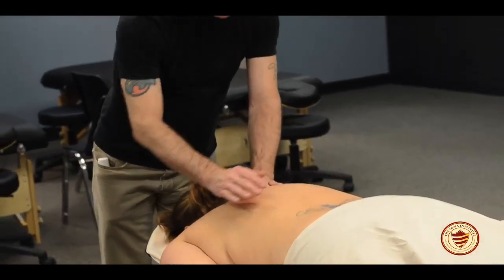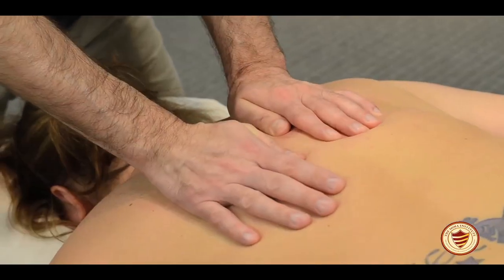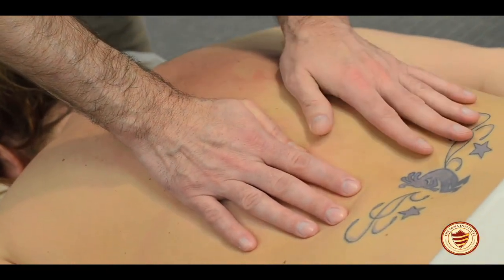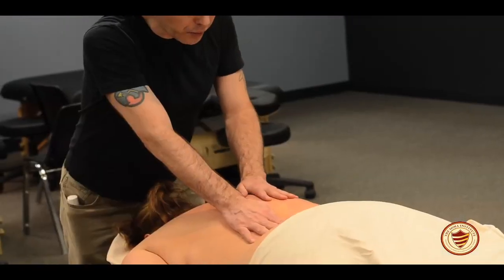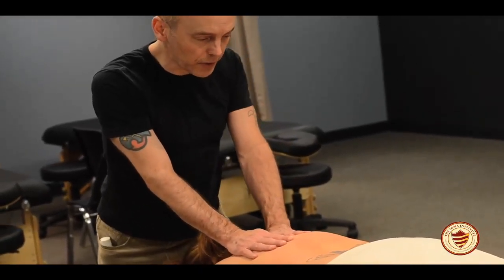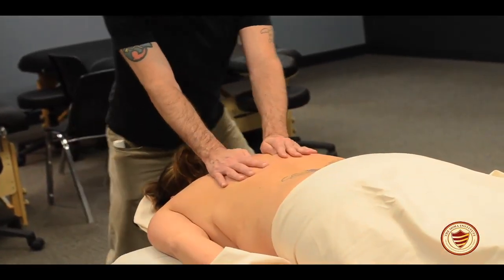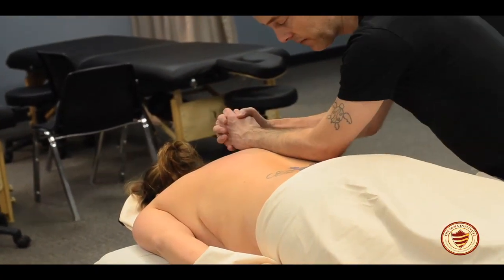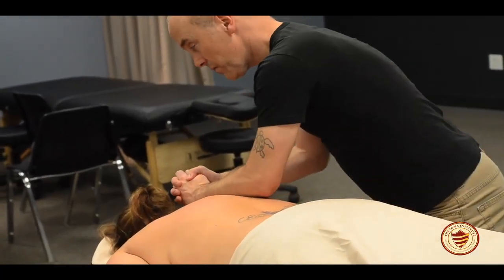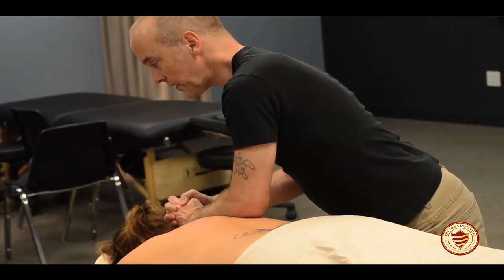Once the client is undraped, go back and do a few more compressions directly onto the skin. Now that the client has become somewhat accustomed to your touch, you can start to add more body weight — push even harder on that back foot. You can also come to the side and use your forearms. Always check in with your client to make sure the pressure is okay.